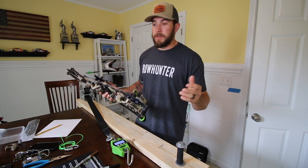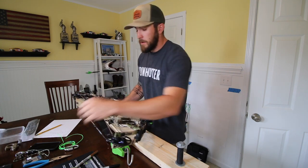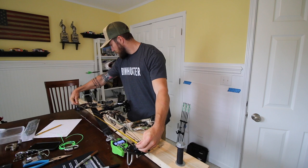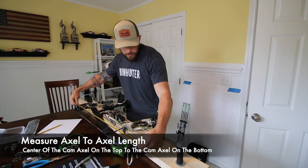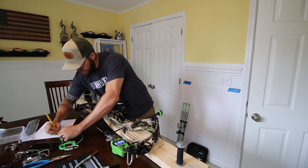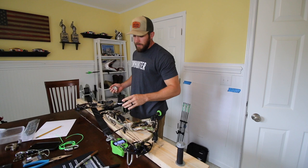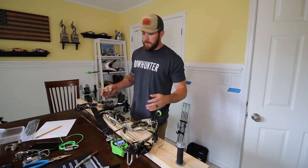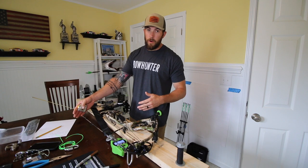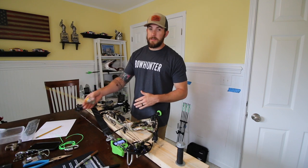First thing first, I'm going to take a bunch of measurements to make sure that I can put the bow back into spec once I put the new strings and cables on it, because I'm going to need to tune it after. I'm going to start by taking the axle-to-axle length, which is 34 and 1/16. I would recommend writing all this stuff down so you don't have to try to remember it. Not all the bows that come off the line are going to be the exact same spec, so this will be the spec specifically for your bow.